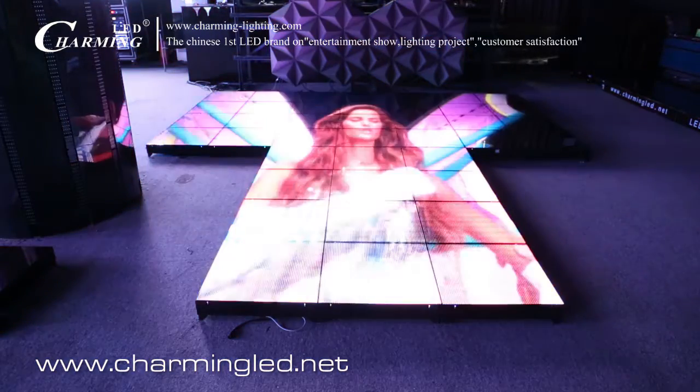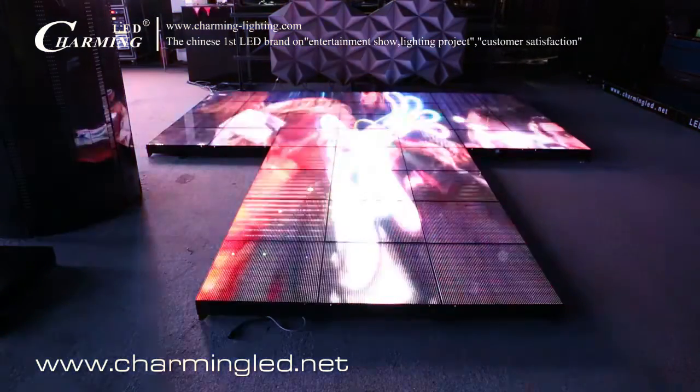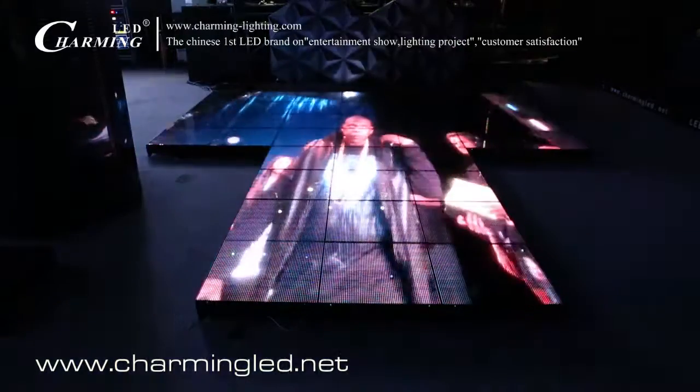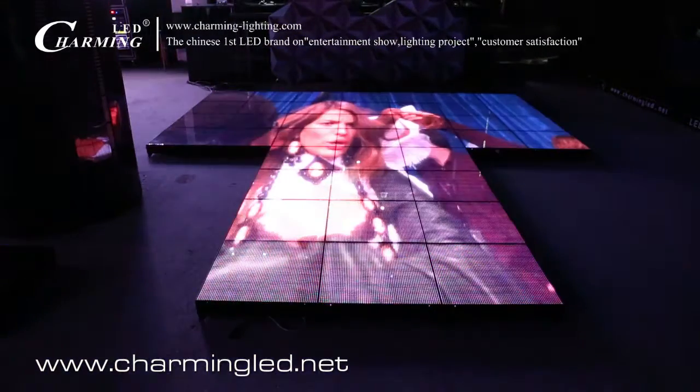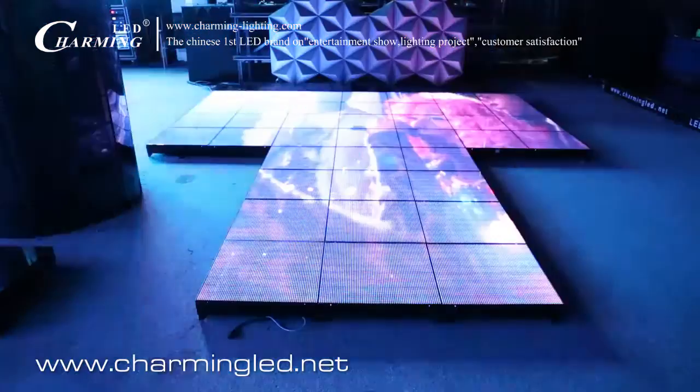Hello everyone, welcome to Charming LED. This is the P7.8 LED dance floor. What you see, it can play video, or any graphics or pictures as you want.